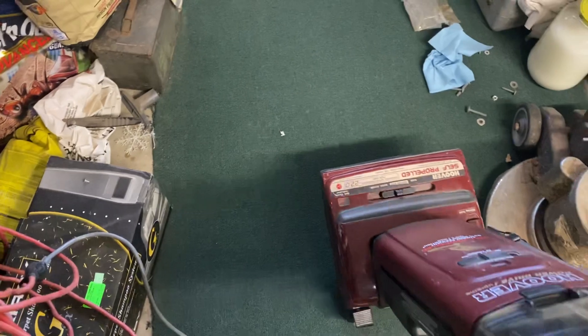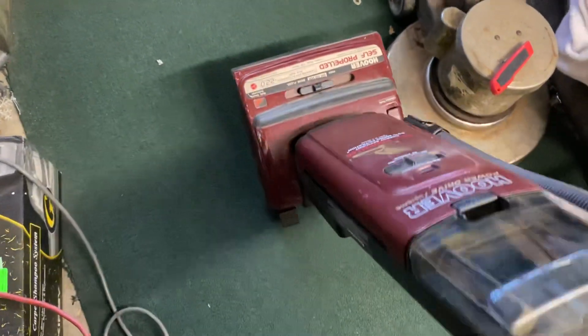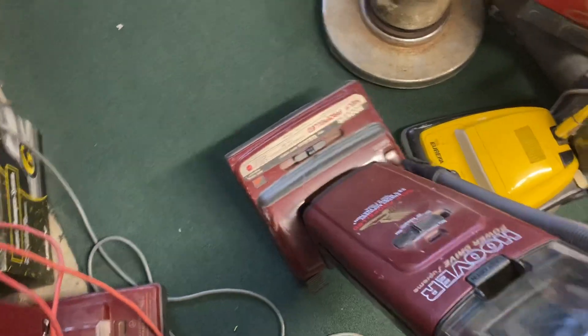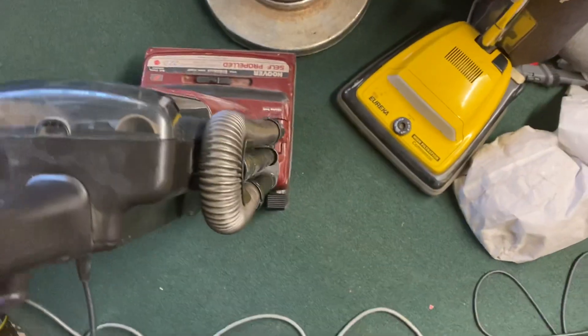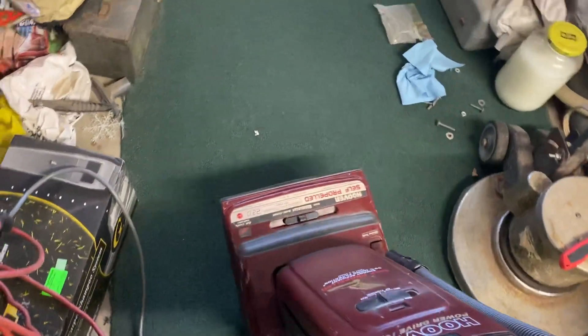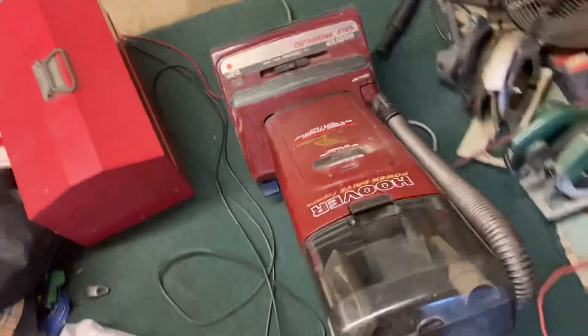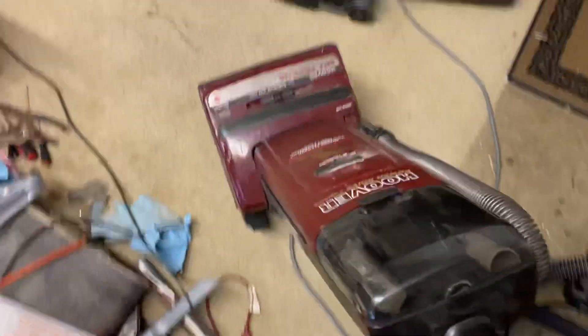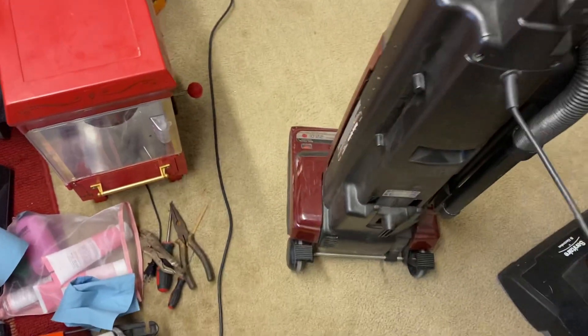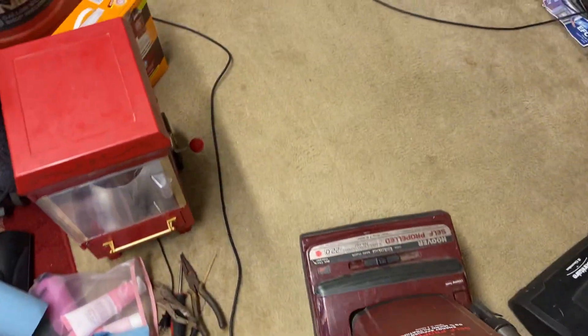Not bad — it's in better shape than my other one. This one, as you can probably tell, has a hose, extension wand, and two attachments. I probably have an extra dusting brush somewhere, and once I find that I'm going to add it to the machine so we all get to see a Power Drive Supreme with a full set of attachments.